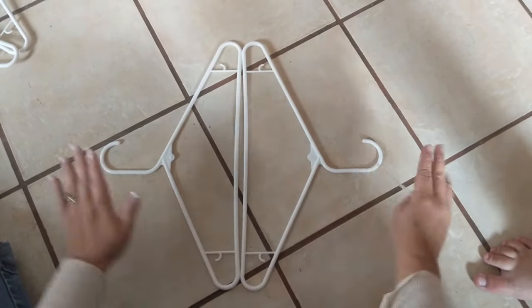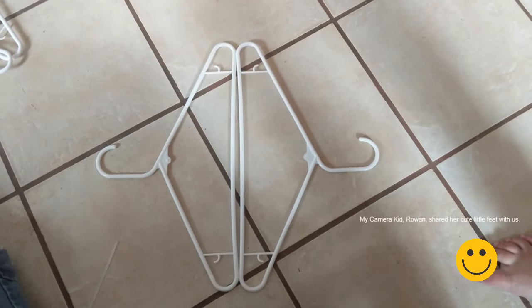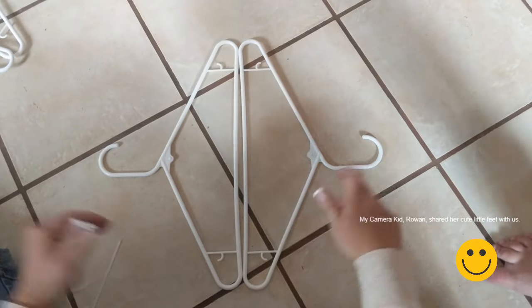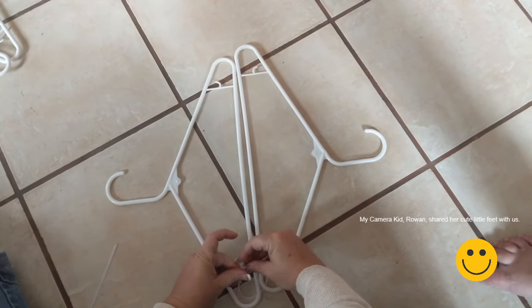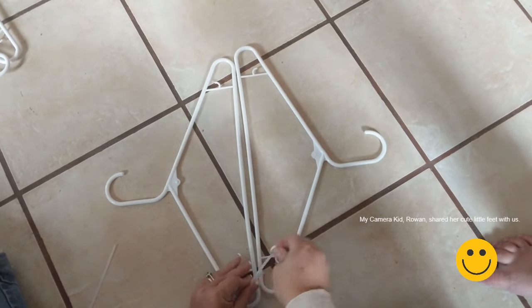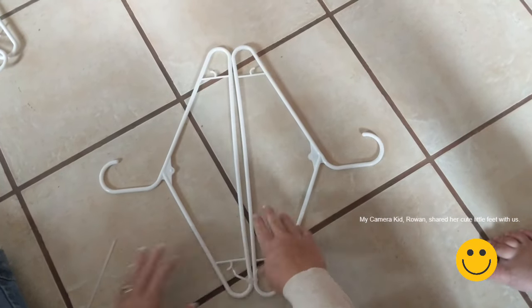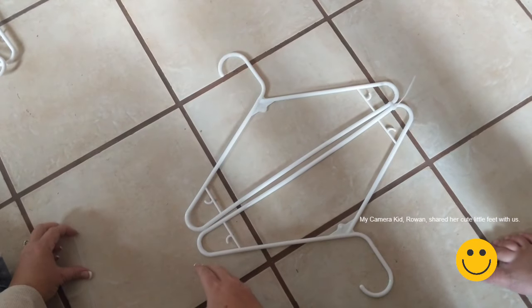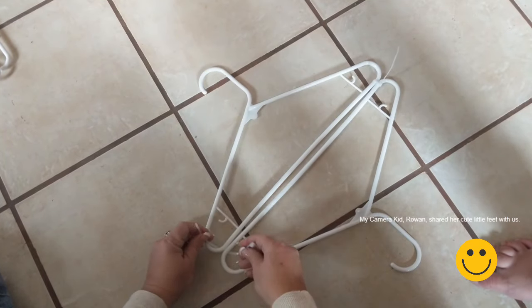You're gonna start off by putting two hangers together. Make sure that the rounds on the end where it hangs are facing the same direction. Take two zip ties and zip tie the ends together. Don't worry about the string off the zip tie — I cut all mine off at the end. You're gonna do both ends like this and zip tie it. You're gonna do eight sets of these.